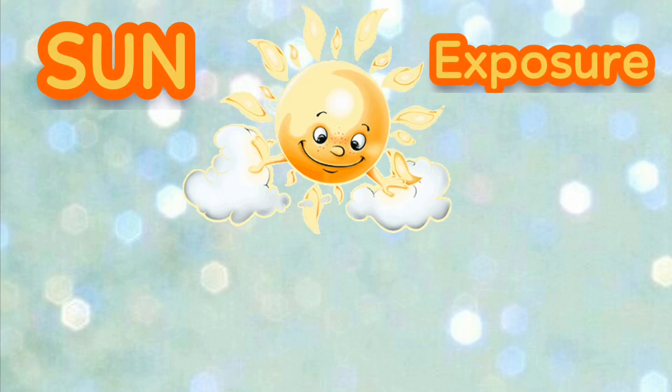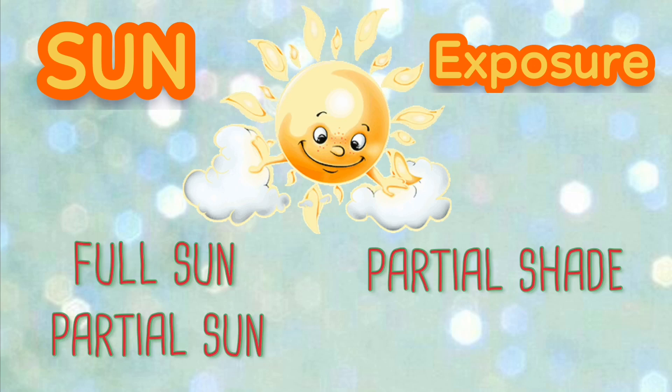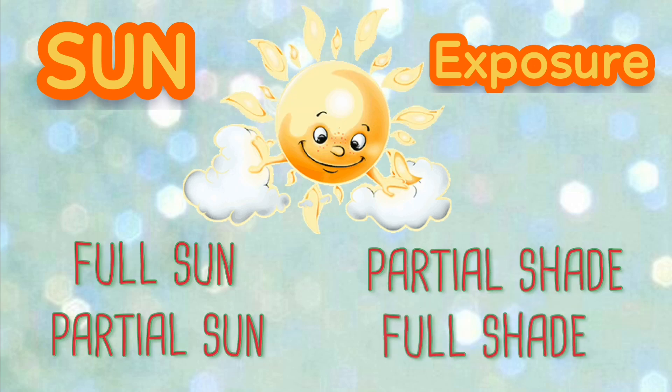The next factor is sun exposure. So kung yung sa klima ninyo ba ay naka-full sun, which receives 6 to 8 hours direct sunlight a day, or partial sun, which is 4 to 5 hours direct sunlight a day, partial shade, 2 to 4 hours direct sun a day, or full shade, 1 hour direct sun a day. Syempre, mas exposed sa sunlight, mas mabilis matiyo yung medium natin. Kaya mas madalas din yung pagdidilig.